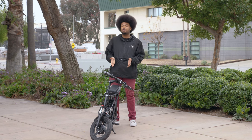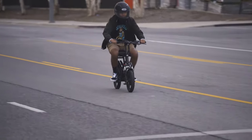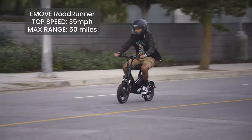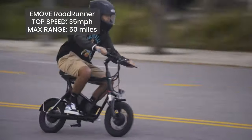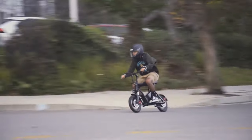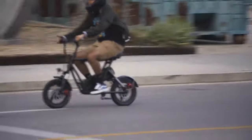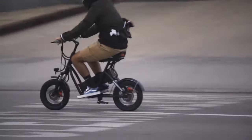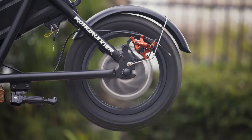Now that we've discussed why this is the best version of the Roadrunner yet, let's put it to the test. We took it around the headquarters to see how well it rides on normal roads. With a rider, the scooter can get up to 35 miles per hour and travel up to 50 miles. In free spin mode the scooter is able to reach a much higher speed.